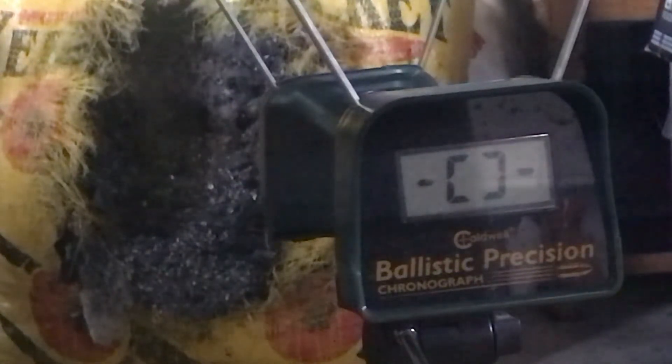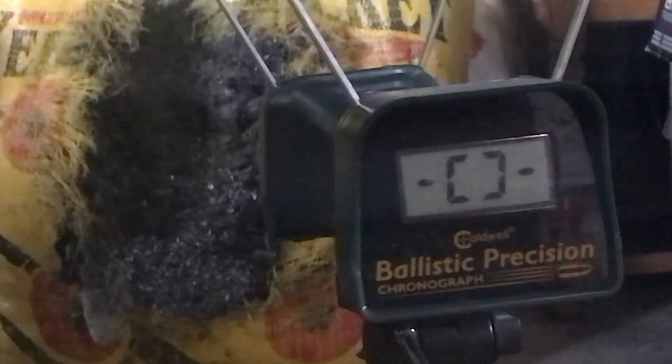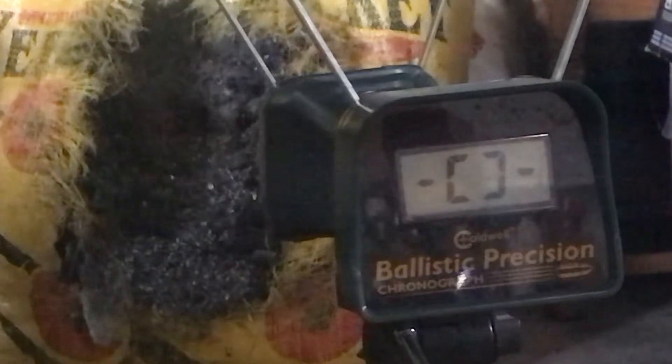We're going to take three shots across the chronograph. What we have this gun set up for is three hunting shots, so we're looking for three consistent shots at high power. We're going to take three shots across the chronograph and see what power level we're getting out of this rifle with its new tune.